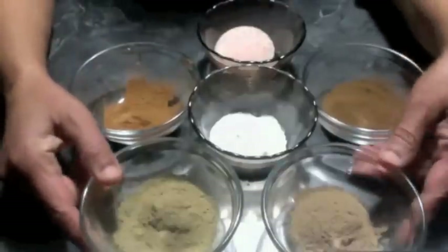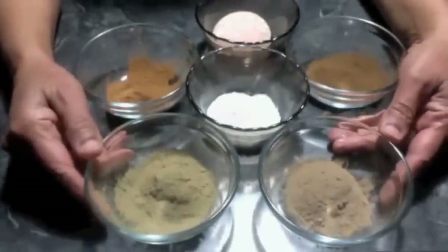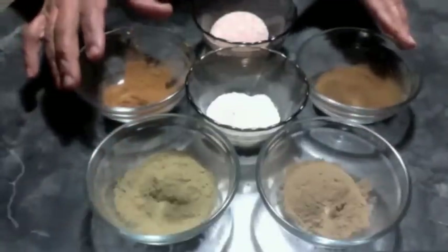If you like it, please share it with your friends also. I hope you all throw away the commercial toothpaste like we did — they do more harm than good.